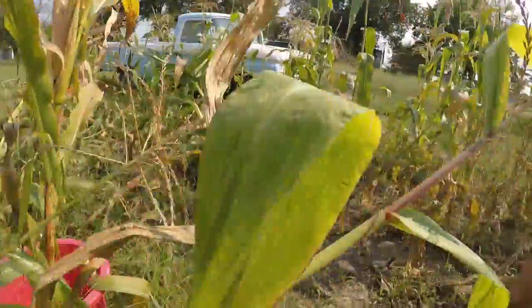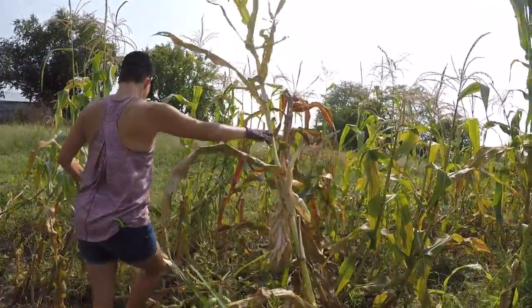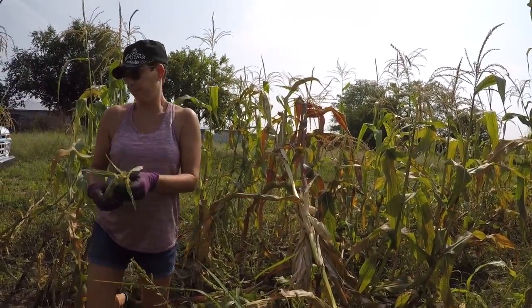Do you eat all that? That's probably a coon — you know, they pull it down and they get it. That's sweet corn there I think. Don't worry about it.